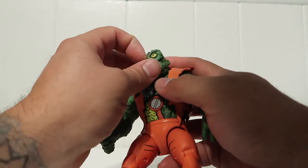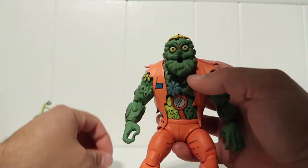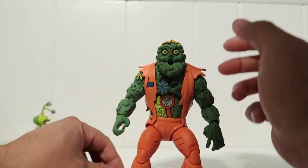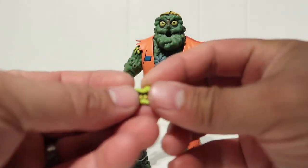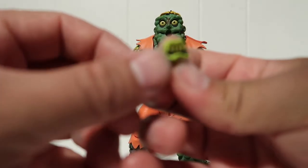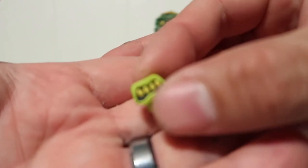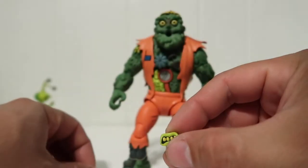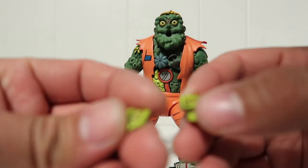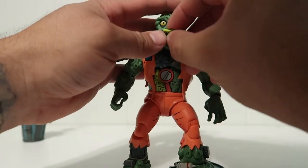He does have a little mouth that I can swap out. There you go - it looks a little funny with it off. Here is the other mouth. One is closed and this one is slightly open. You can switch them out.